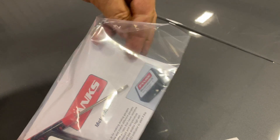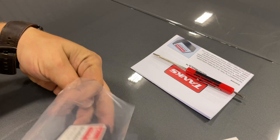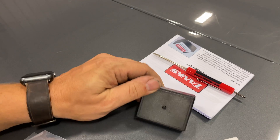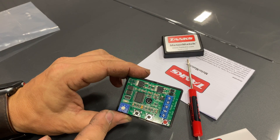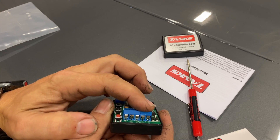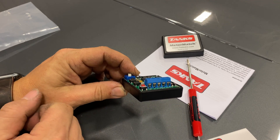Let's take a look at what came in the kit: some instructions, a little screwdriver, and this little black box. Inside the box we have an adjustment knob and three buttons, as well as spots to connect the wires from positive, negative, the gauge, and the sender.